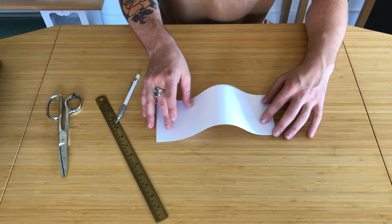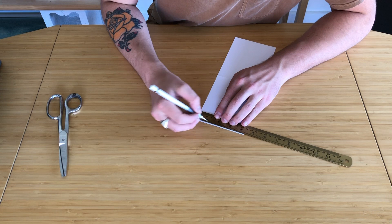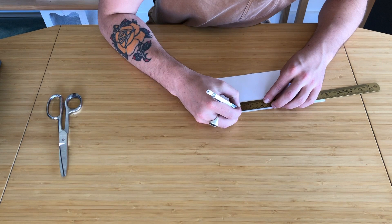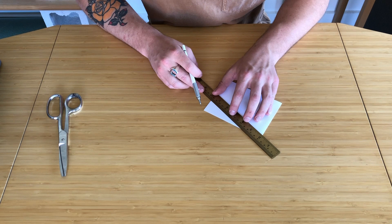We're going to fold this in half. Now that you've got that, take your ruler and mark out one and a quarter inch from the outside edge. Do that on both sides. And then we're going to mark two inches on one side. Now fold this in half again and connect these two lines.